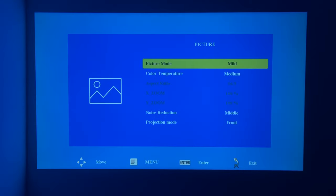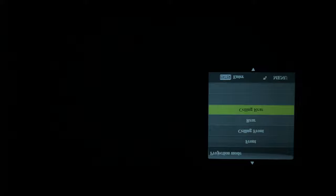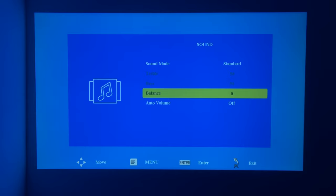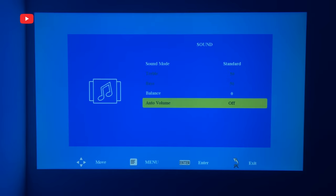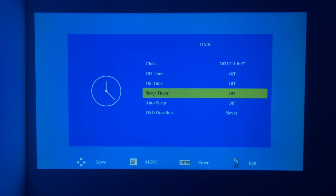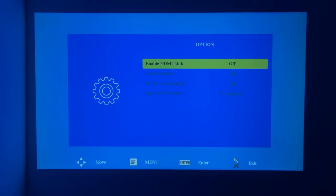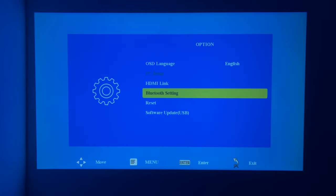In the settings menu, we have picture settings such as picture mode, color temperature, noise reduction, and projection mode. Sound settings include sound mode, balance, and auto volume. The projector also has many time settings: clock, off time, on time, sleep timer, auto sleep, and OSD duration. In the option menu, you can change the system language, HDMI link, Bluetooth settings, reset, and software update.